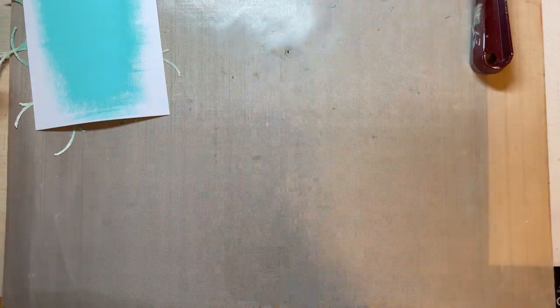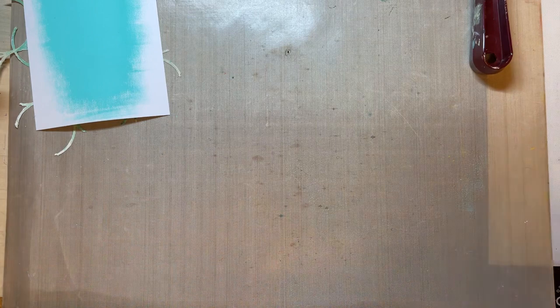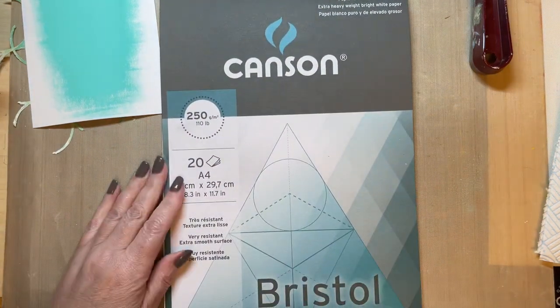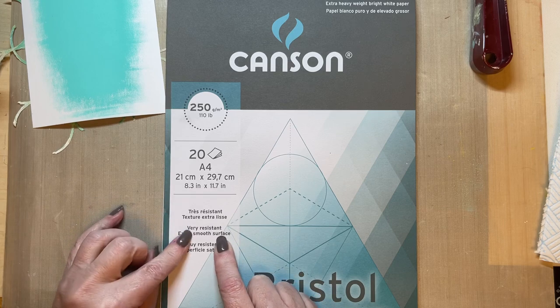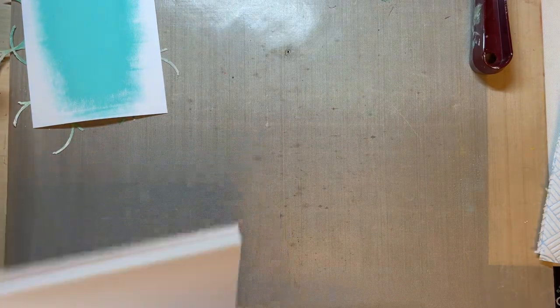I'm going to let that just rest before I do anything else with the card because I want the colours this time — I don't want them to mix. In my previous card they mixed a little bit, but I don't want that here. A few people have asked which Bristol Smooth I'm using. Mine looks a little bit whiter; it's an extra smooth surface — it's Canson heavy duty Bristol Smooth, and it actually says bright white paper. I like this one because it is white.